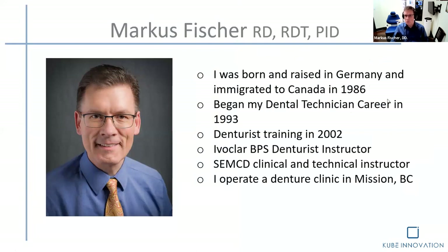A little bit of background on myself. I am from Germany originally. I came to Canada in 1986 at age 20. I'm a dental technician. I trained at Vancouver Community College, where I also did my denturist training in 2002. I am now an Ivoclar BPS denturist instructor, and I had the honor and privilege to train with Dr. Jiro Abi in Japan four times, becoming a clinical and technical instructor in lower section dentures. I have a denture clinic in Mission, BC.